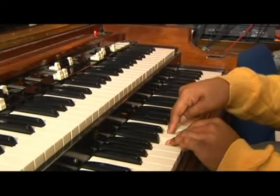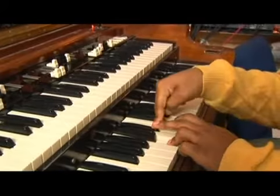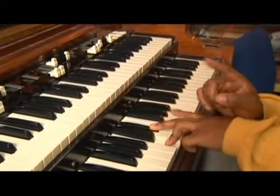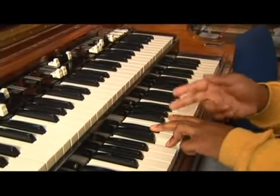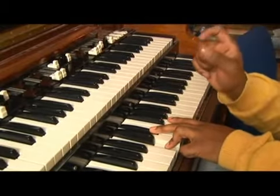You're going to flat the third one — this is the third: one, two, three. You're going to bring it down a half step. Whether you're going to sharp or flat a note, it's going to be only a half step movement.